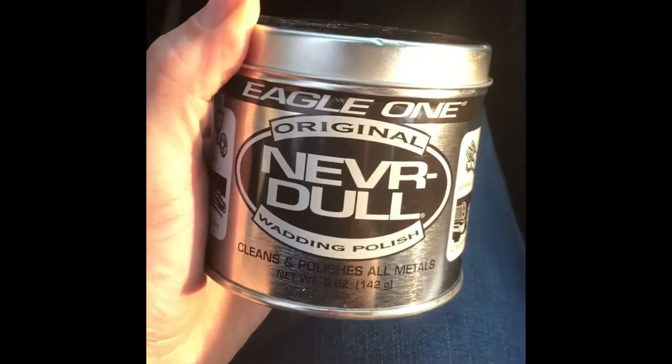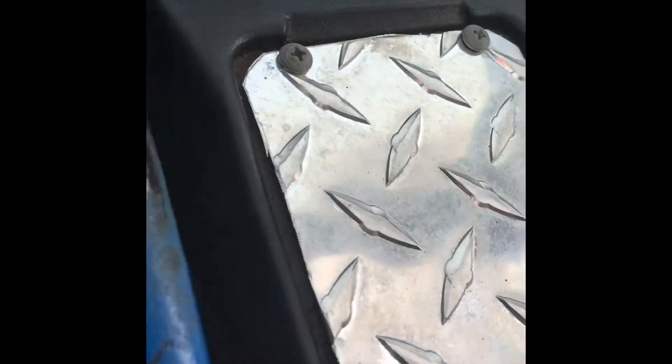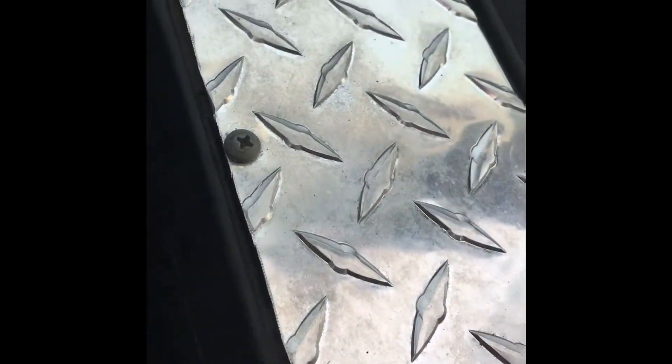Good afternoon. Today I'm going to see if some Neverdull can take the oxidation off of some diamond plate. It's been installed for about a year and a half and not sealed, so it's got some good oxidation on it. We'll see what happens.